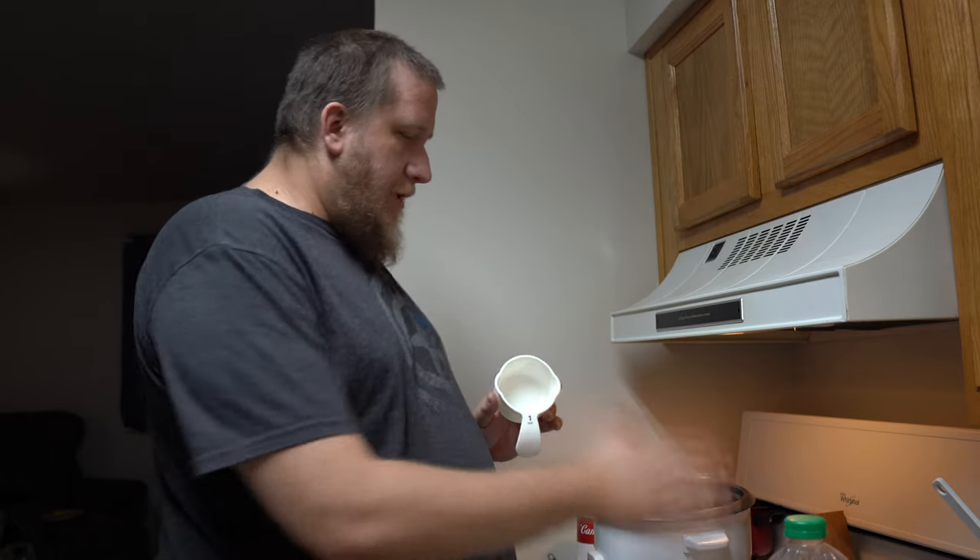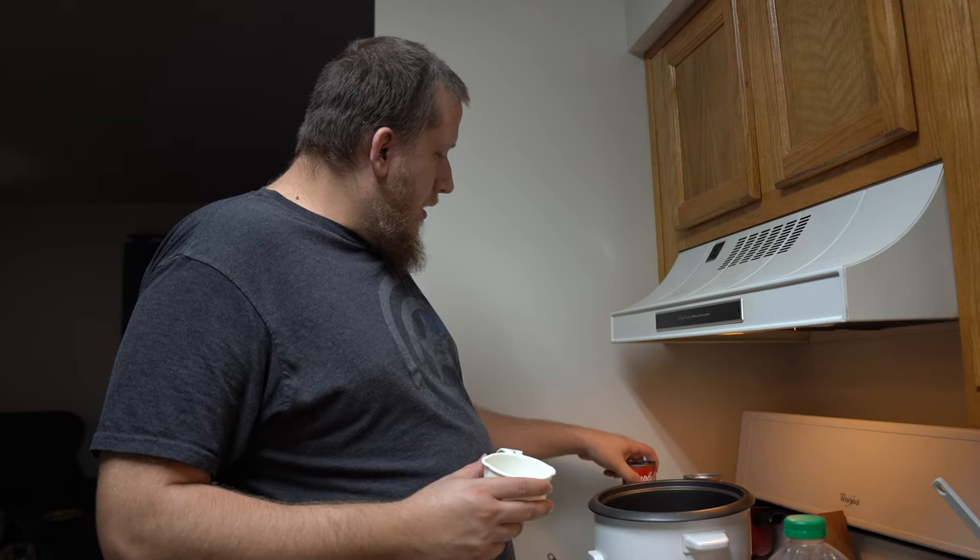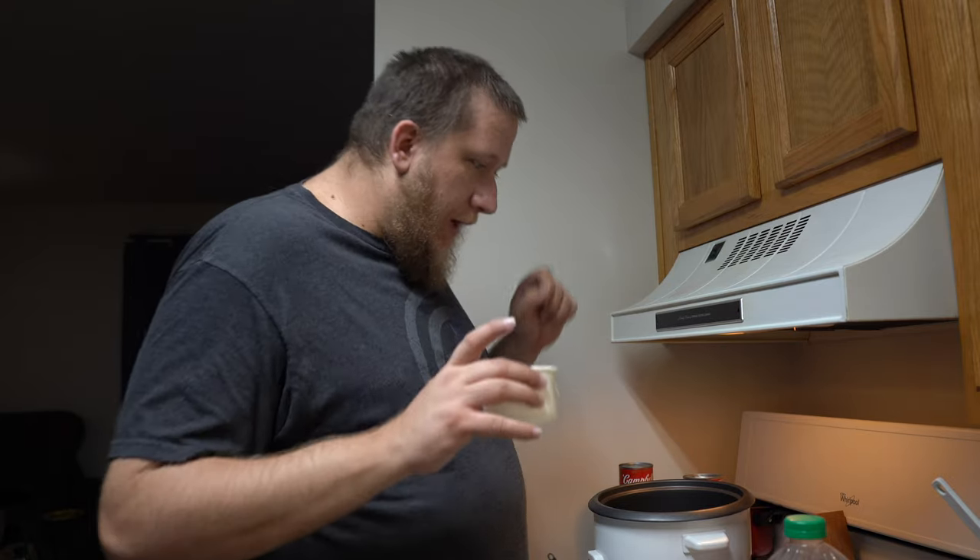You want to use that to measure out the rice. We are going to do a two-to-one ratio: two cups of liquid per one cup of rice. We have four cans of liquid, so we're going to do two cups of rice. That will substantially feed you and whoever you're feeding. I eat this over the span of a week for dinner and lunch, and it lasts me a couple of days. It will be more than sufficient for two people.